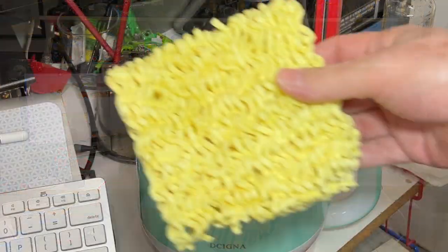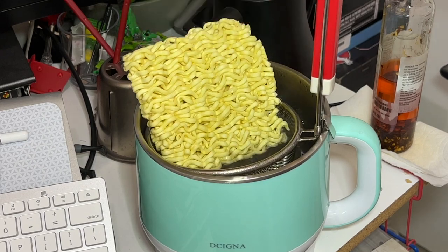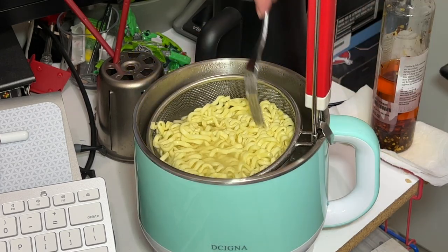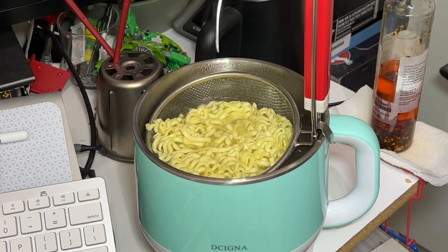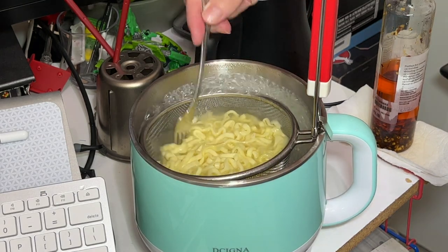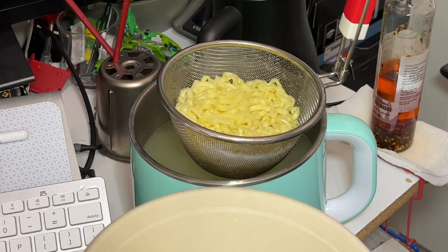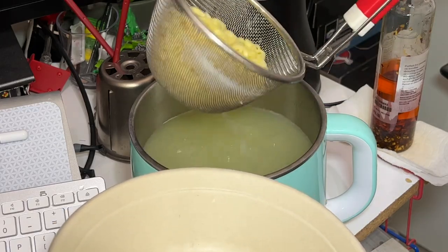So let me show you how I'm gonna prepare this. Here's the ramen — I'm gonna add this to my little basket; don't worry, it'll fit. Now get it all submerged in the water, bring it back up to a boil for a few minutes, stir it around, check the doneness, and when it's done just drain the noodles and dump them into your bowl.